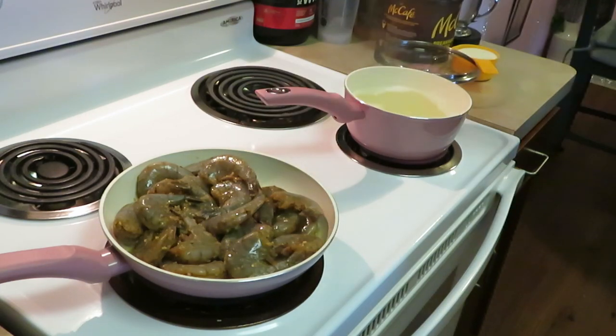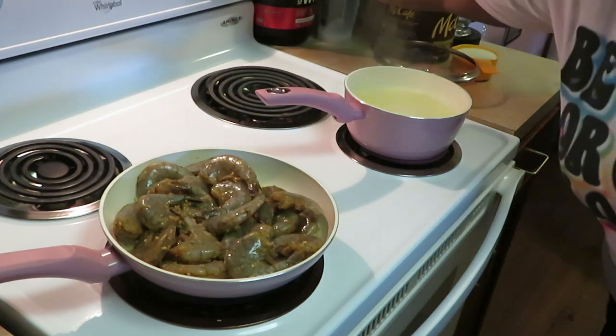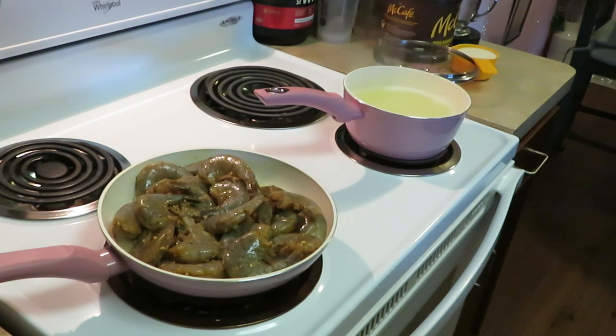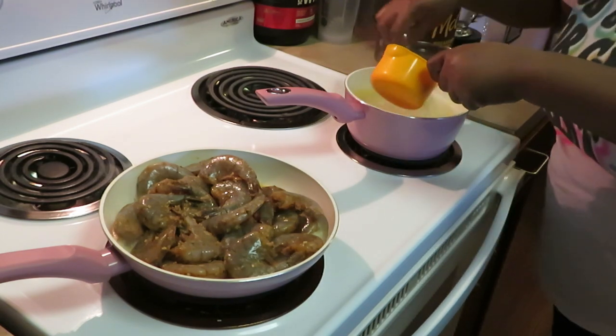Let me get over here to this water and get these grits stirred in. Cut my heat down. I'm trying to do ten things at once, okay. So we got the shrimp cooking it up right there. I'm telling y'all I ain't playing this morning — jumping right into it. We're gonna get these grits stirring in real quick.